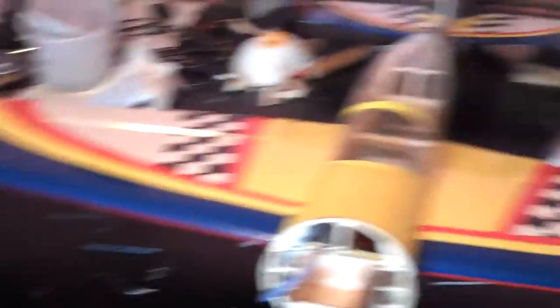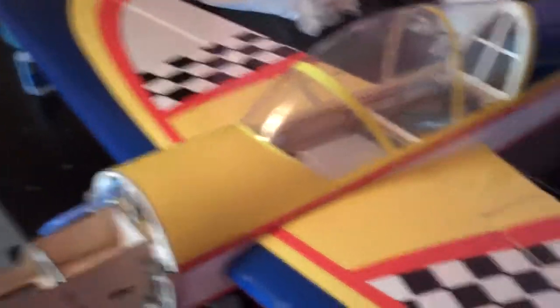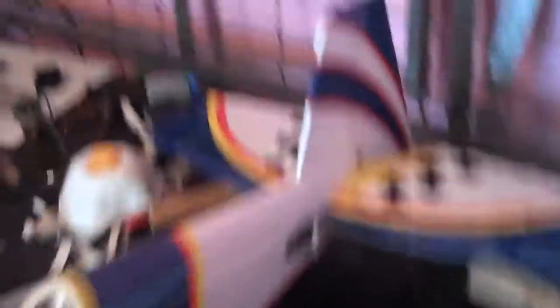This is the Yak as of now. We have the wings on, canopy is magnetic so it comes on and off every time we fly it. The rudder and elevator have been epoxied in, all the servos have been done and connected, the rudder has been connected, and the tailwheel is done.